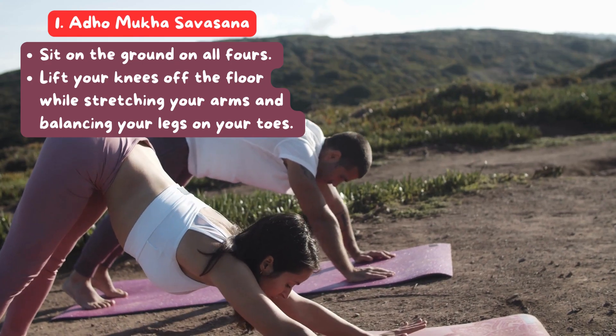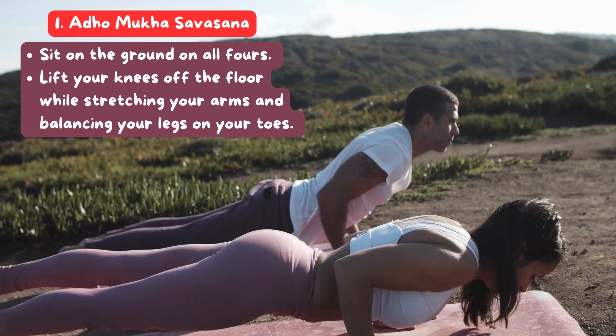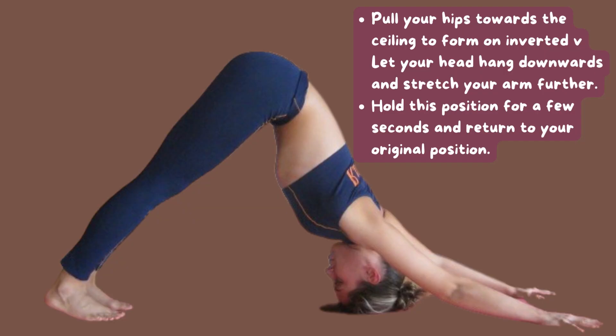1. Adho Mukha Svanasana: Sit on the ground on all fours. Lift your knees off the floor while stretching your arms and balancing your legs on your toes. Pull your hips towards the ceiling to form an inverted V.